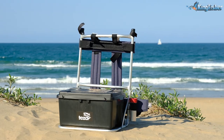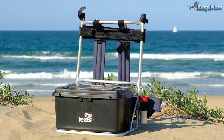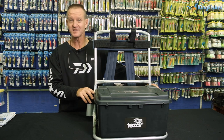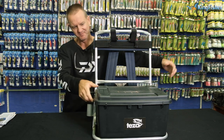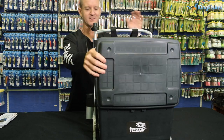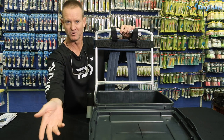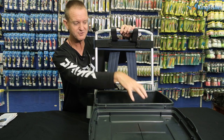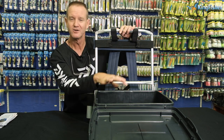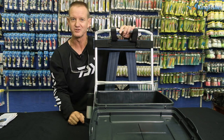This is our second one in the range. It's obviously for the adults. Exactly the same as the previous one — two rod holders on either side and obviously the Velcro to hold the rods on. We've got a box that we open up like this. Very easy. The lid doesn't come off. Again, you pack it the way that you see fit — sinkers in a container, reels, whatever it is that you want. You pack it in the way that you like it done.